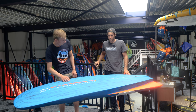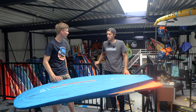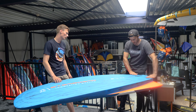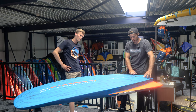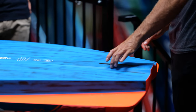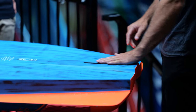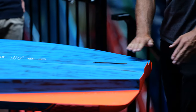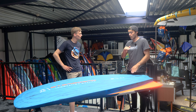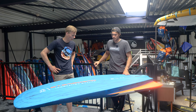Looking over the board I can see some channels running down the back — is that a new feature? This channel is created by the rocker line on the side next to the fin box. The reason we kept this line straight is to keep the foil box at the same angle. Had we also added rocker here towards the tail, the foil would no longer be straight — it would have a lot of rake — and then it doesn't work properly in the air.